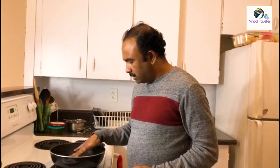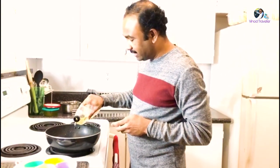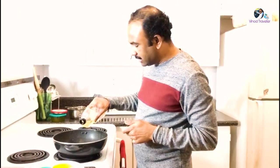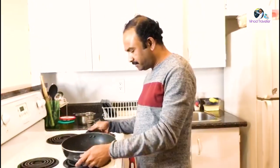It is hot. I put in jeera and two pieces of ground spice.